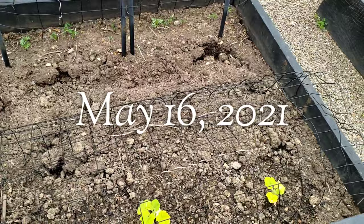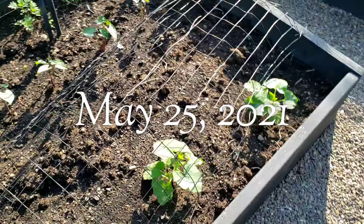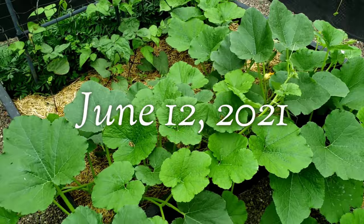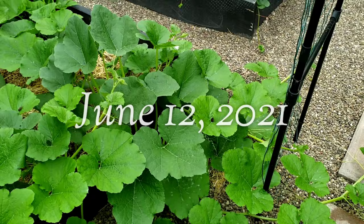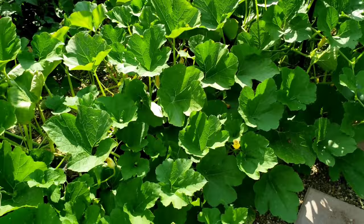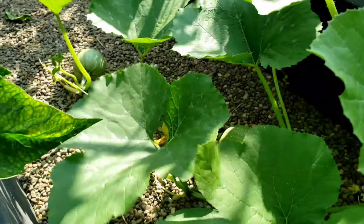I'm just going to let them sprawl wherever they want. Over here these are the angel hair squash that I planted. They're coming along nicely and I'm going to let these run wherever they want and see how well they do. As you can see they've pretty much taken over the area. Some of the vines are actually growing up my rose trellis here. I do have an abundance of the spaghetti squash growing on here.